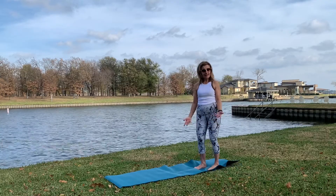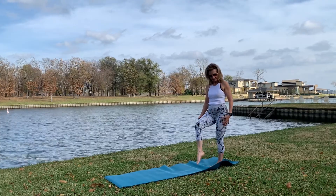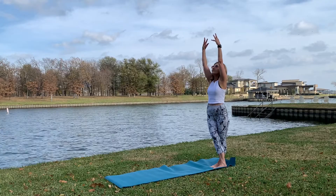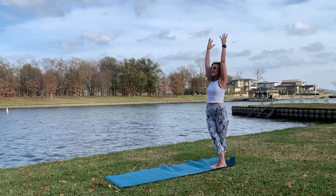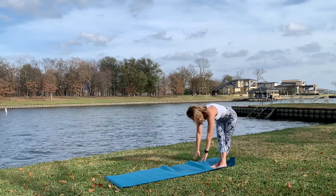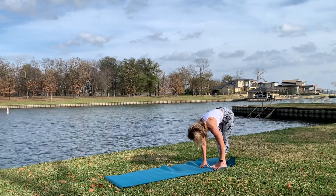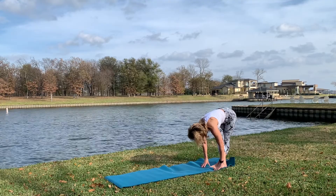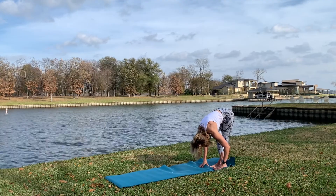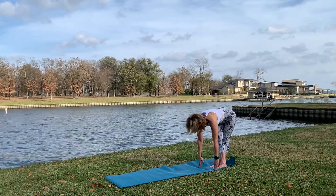In a standing position, take your right leg over your left, crossing. Tuck your navel to the spine, hands up - reach, reach, reach, stretch yourself. Deep inhale, always breathing. And we're diving down, down, down, all the way. Gaze down - you already feel the stretch outside your right leg. Gaze down, drop your crown down.